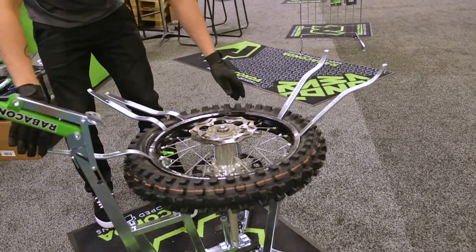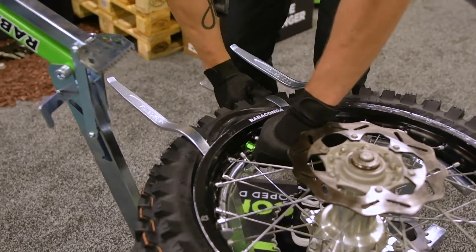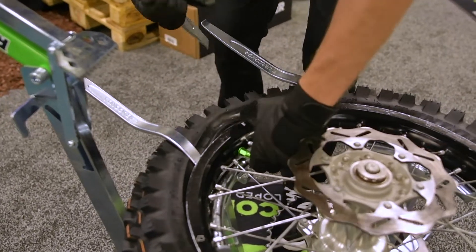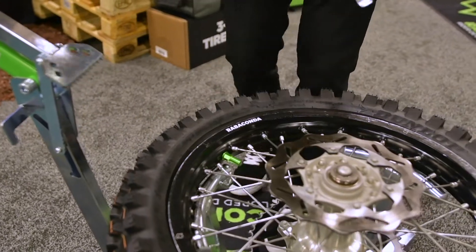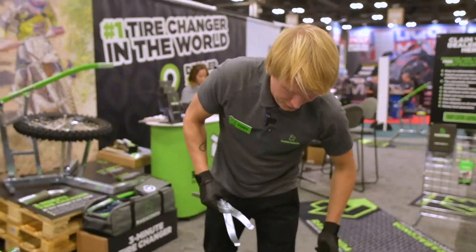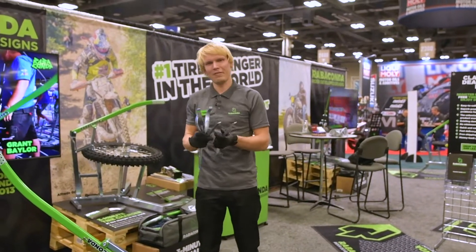Now for the last part, you can just push it in — like that, there we go. Make sure to pump your tires, fasten the rimlock, and have fun.